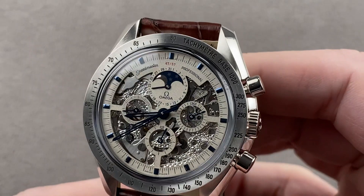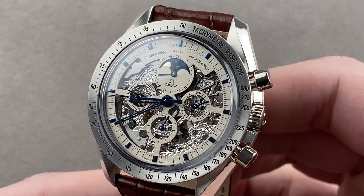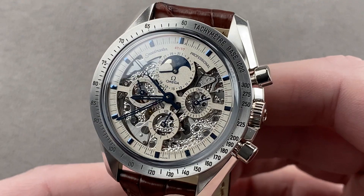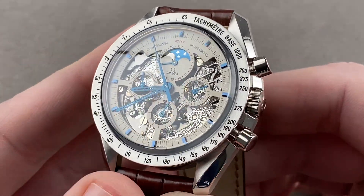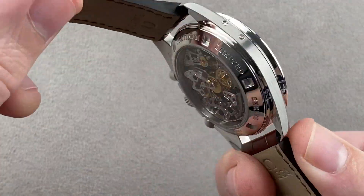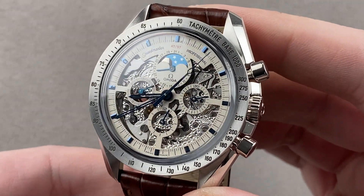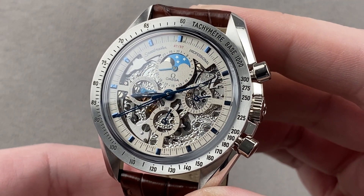Today we are discussing a 2003 model, a limited edition of 57 pieces, 42 millimeters, and resplendent in platinum. This is the Omega Speedmaster Professional Moonwatch Moonphase, skeletonized and engraved. The skeleton craftwork was executed by the late great Armin Strom — truly something different and special, even among Omega Moonwatch special editions. I can confidently say that while there is always another Speedmaster limited edition, there will never be another one of these.